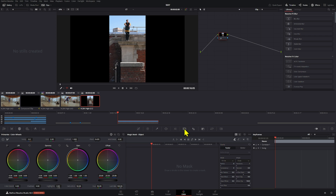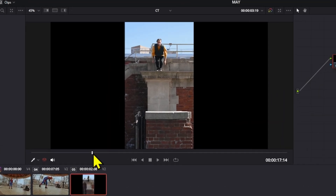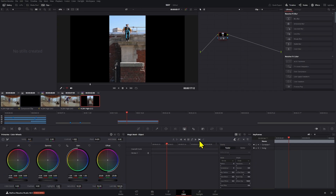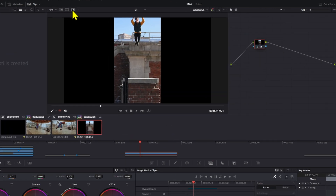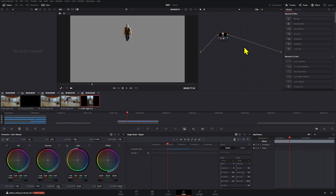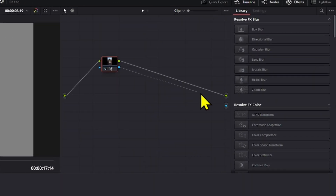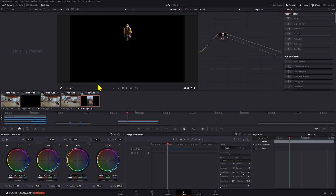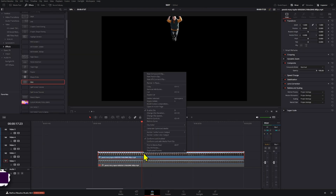We're going to use the magic mask — just click the magic mask section. We want to track from when it's in the air, draw around the subject, and then track forward. We can stop it where we don't need the extra stuff. If we go to the highlight section we can see the result — it's basically magic. Now we're going to add an alpha output and connect it, giving us our first transparent layer of our subject.